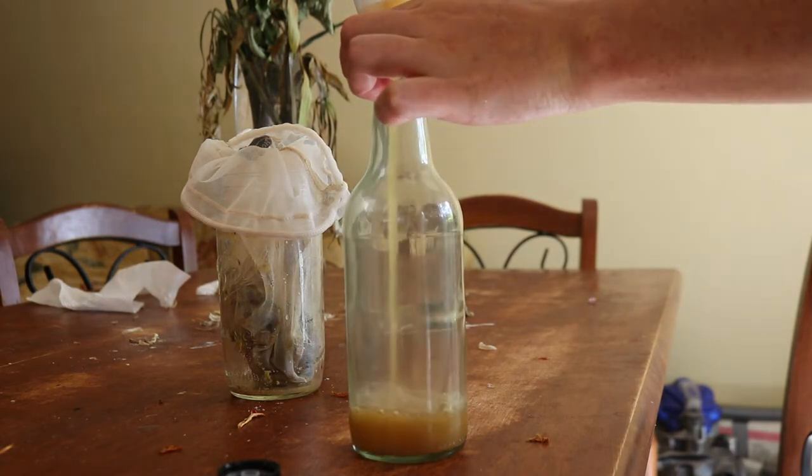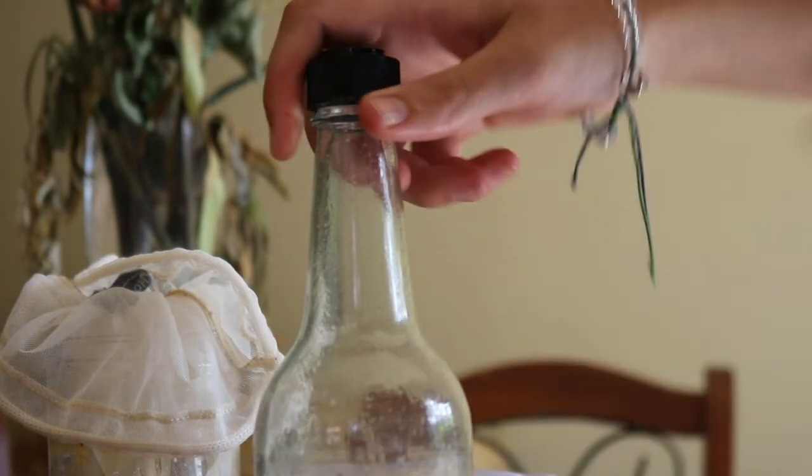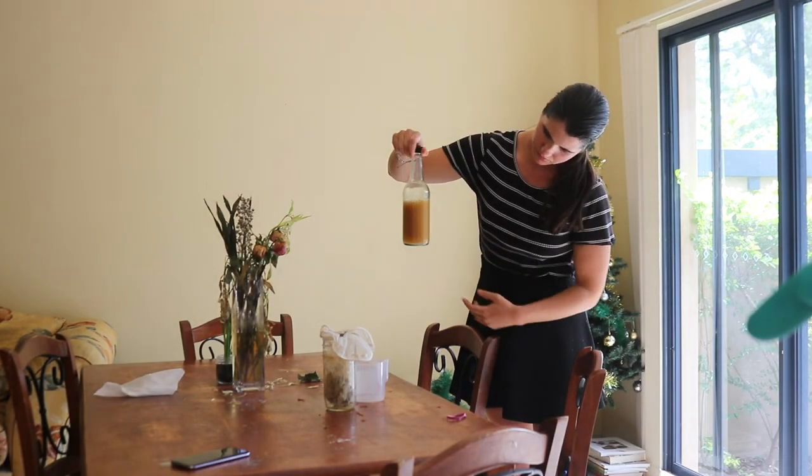And that's how you make this easy DIY pineapple vinegar. I hope you guys enjoyed today's video — do let me know if you tried it out yourself. I hope to see you again soon in my next video. Bye!